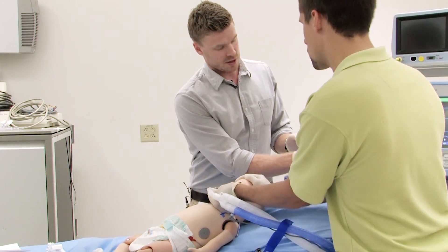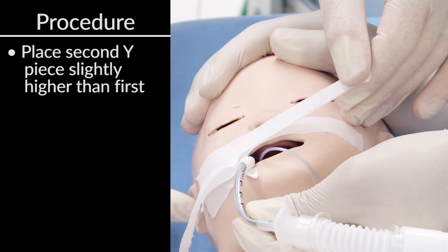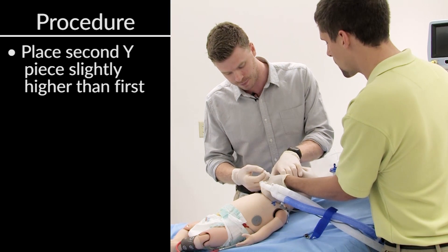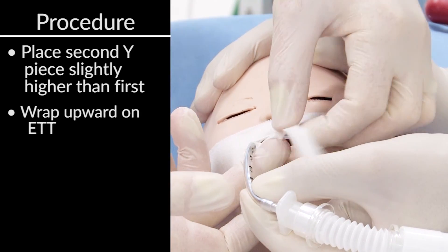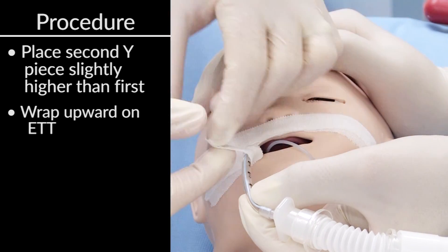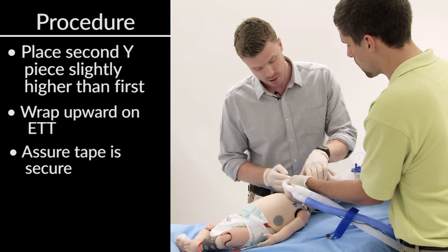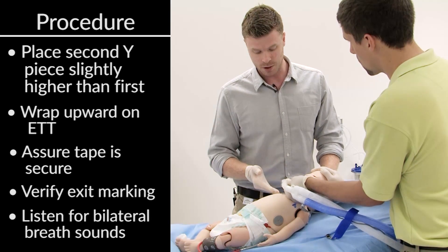That looks good. I'm going to take our second piece of tape — the second Y — and do the same thing, going just a little bit higher with the second piece of tape so I'm covering a little bit more skin. On the other side of the cheek I'm going to go just a little bit higher as well to cover more skin and make this a little bit more secure. The only difference between the first piece of tape and the second is that with the second I'm going to wrap it up like a candy cane, coming all the way up the endotracheal tube, with a little tab. Press it down and make sure everything is fine. You can double check visually to make sure the exit marking is correct. We're going to listen to breath sounds and make sure we hear them bilaterally, and our job is done.